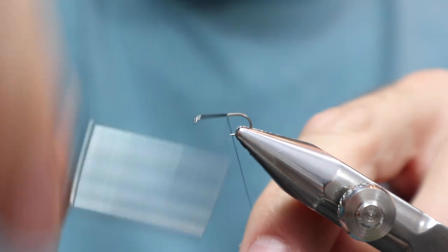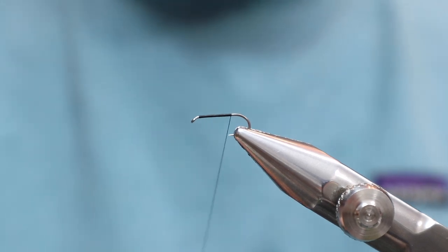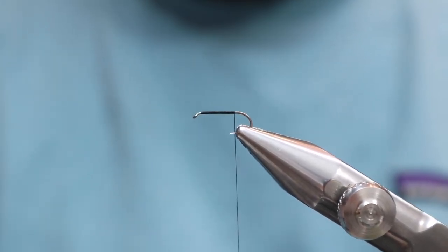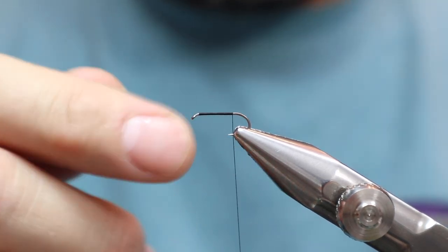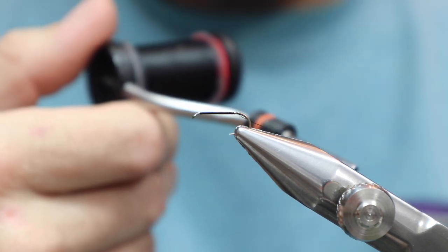An 18-inch rainbow was a lot stronger than an 18-inch brown, and this thing fought me forever. On the size 14 all-purpose dry — came back and there was absolutely nothing wrong with the hook. The fly was mangled; it was a red quill, it was destroyed. But the hook was good. I've been using them now two seasons going into my third. I love them.